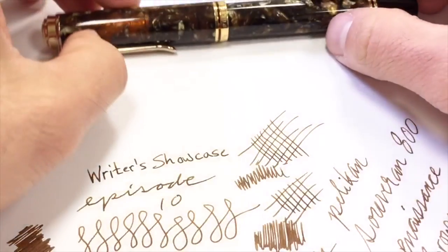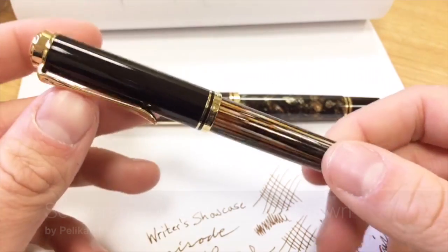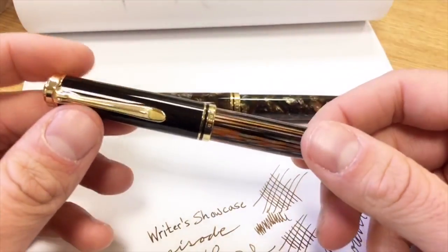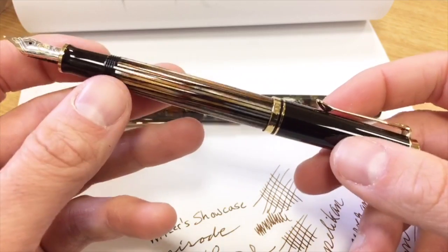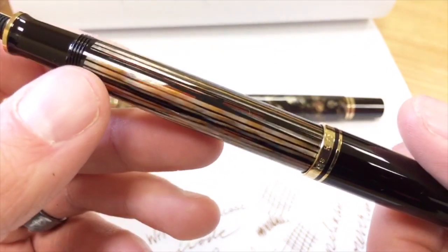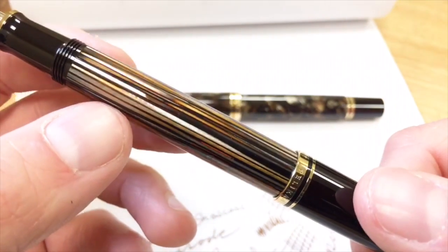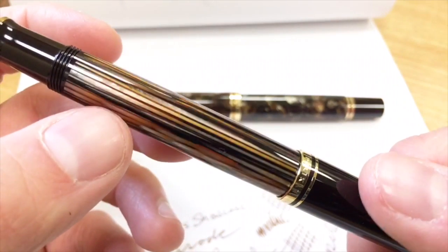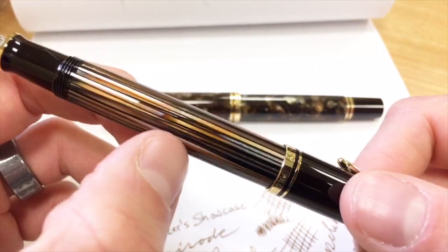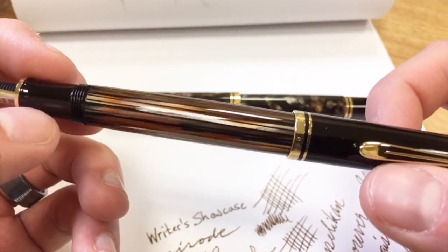Let's leave Renaissance Brown aside and take a look at our next pen, the M400 in the Tortoiseshell Brown, a finish that came out last year — a great follow-up to the M800 Souverain 800 Tortoiseshell Brown. This has the beautiful, very standard Pelican look: black cap, gold trim, and striated barrel with slices of beautiful cellulose acetate. Between them is a translucent material that allows you to see through — you can see the piston right there. So you can see through the pen in those little gaps between the material.